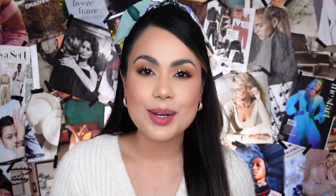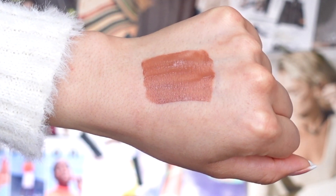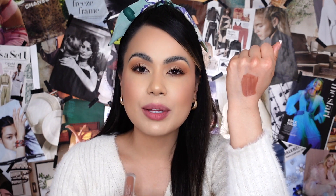The last and final lip shade is called 'Road Tripping,' described on their website as a toffee brown — and 'toffee' is a perfect description. It's a perfect everyday lip color if you like something a little more chocolate or milk chocolate brown. I'd probably pair it with a lighter lip color in the center of the lips for more dimension. Applying it — it's definitely really pigmented. Look at it! I actually kind of like it on my lips.